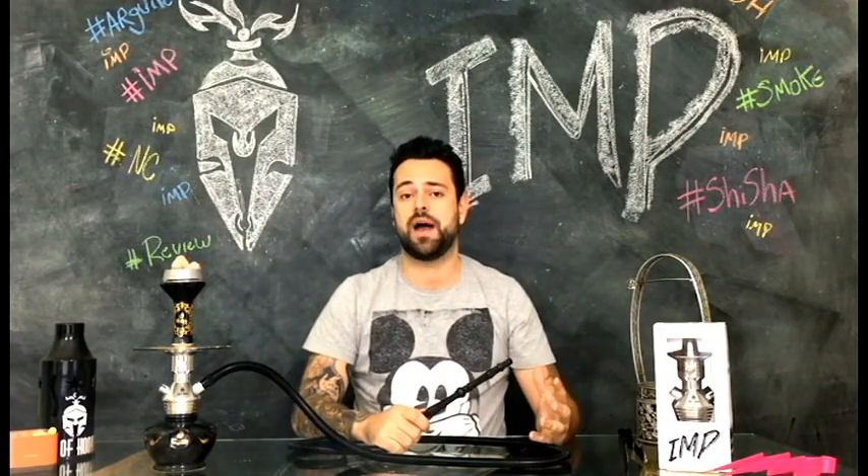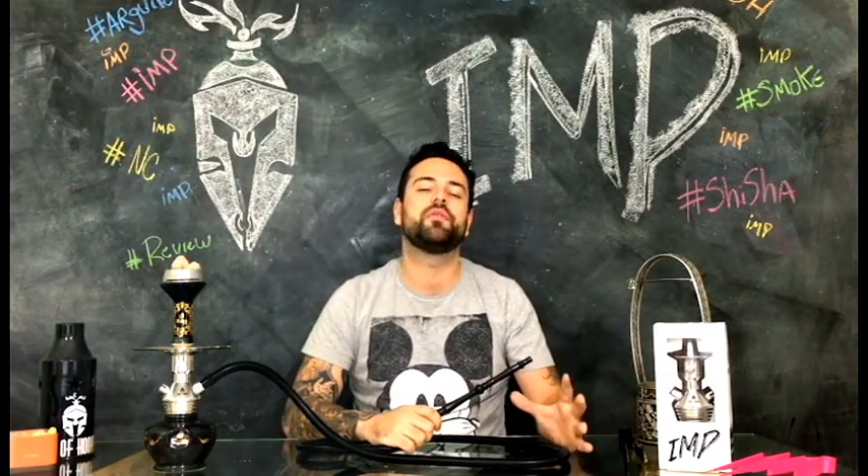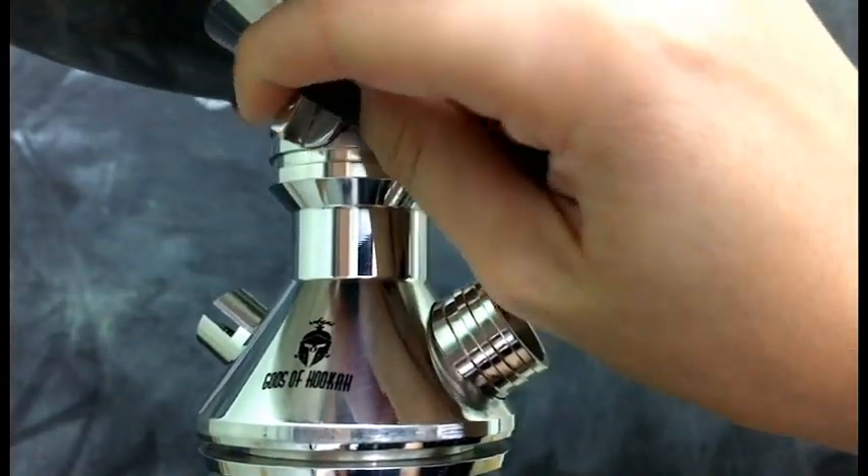O Wimp é uma inovação da marca, pois traz um exclusivo controlador de fluxo em sua estampa. Este controlador é o diferencial do Wimp. Ele serve para você regular o fluxo de ar no seu narguile. São duas utilidades para isso. Primeira, você consegue deixar a sua seção mais leve ou mais pesada, girando a válvula para a direita ou para a esquerda.